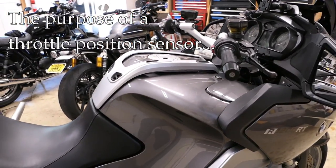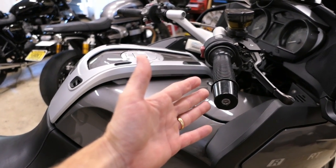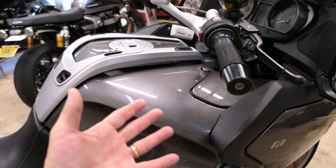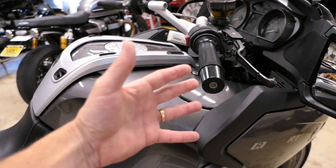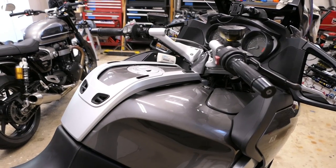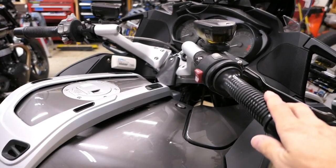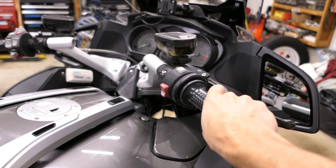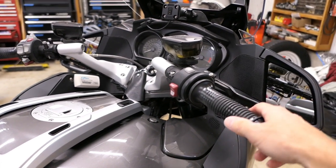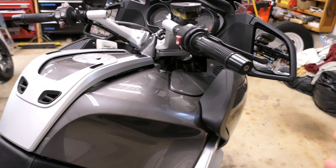On a lot of vehicles — not just motorcycles but cars as well — there's an ECU, and that computer is determining the air-fuel mixture at any given moment. It uses a whole bunch of different sensors to judge what the air-fuel ratio should be. One of those sensors is a throttle position sensor. On a carbureted bike you won't find a TPS, but on any fuel-injected bike you will, because the computer needs to know what throttle input is happening to correctly calculate the air-fuel ratio at any particular moment.